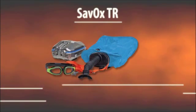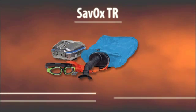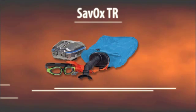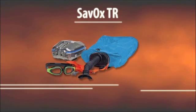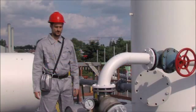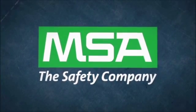Zavox TR is the training device that enables all users to gain initial proficiency in the donning and using of the unit, and to regularly update these survival skills without unnecessary expense or the use of active units. The MSA Zavox is also available with a shoulder belt for industrial applications. MSA, the safety company.